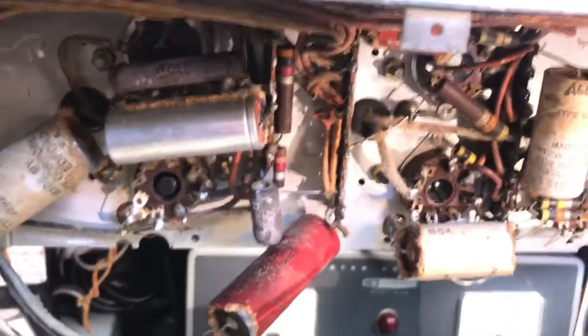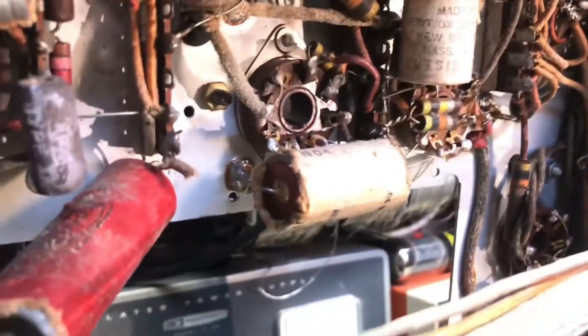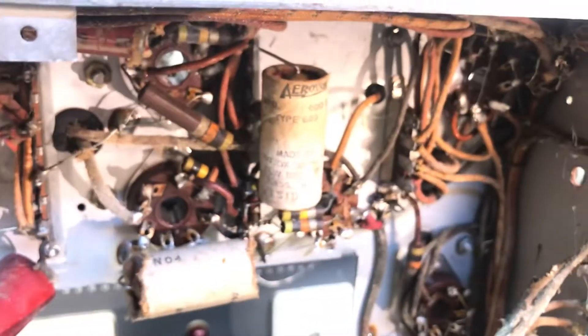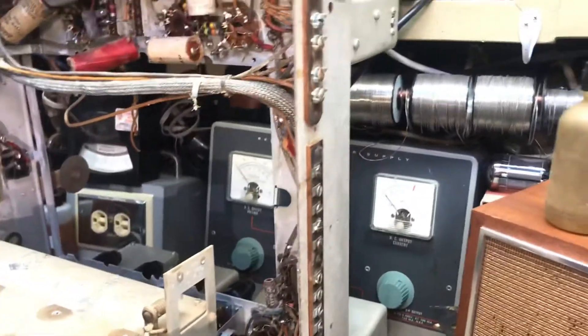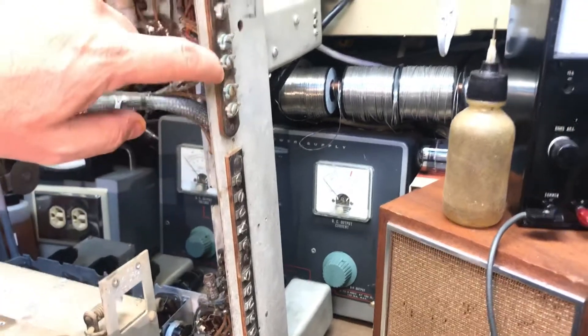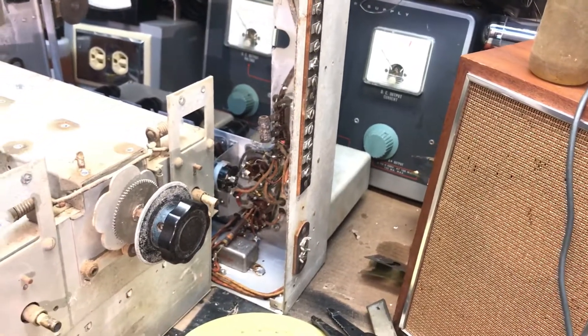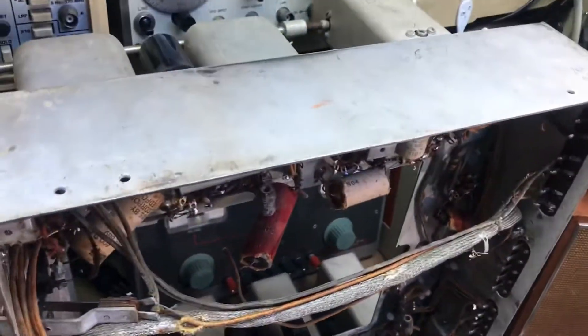I'm gonna go down there, so that's gonna be a fun game. I've downloaded the manual and the service guide, hopefully I'll be able to figure this thing out. Here's the back side where you connect all your power voltages, speaker terminal, and antenna. I do have the power supply — it's very simple, just a couple of rectifier tubes, a transformer, a choke, and a couple of capacitors. I'll work on that after I'm done messing with this.